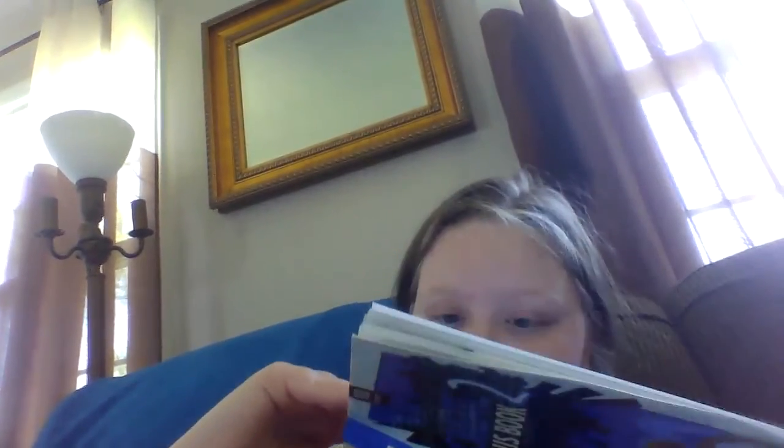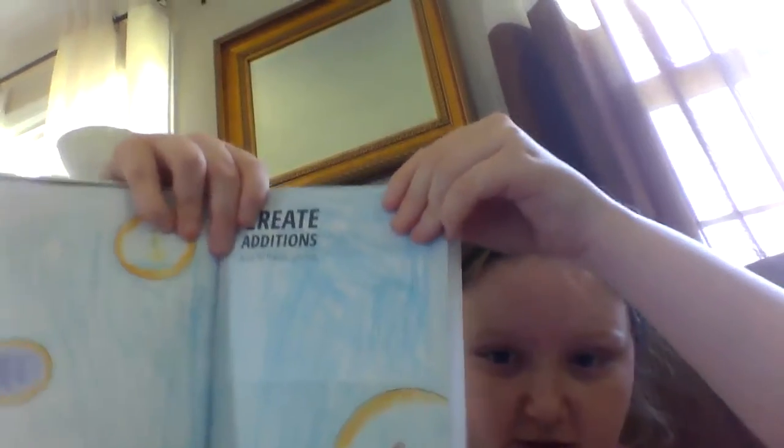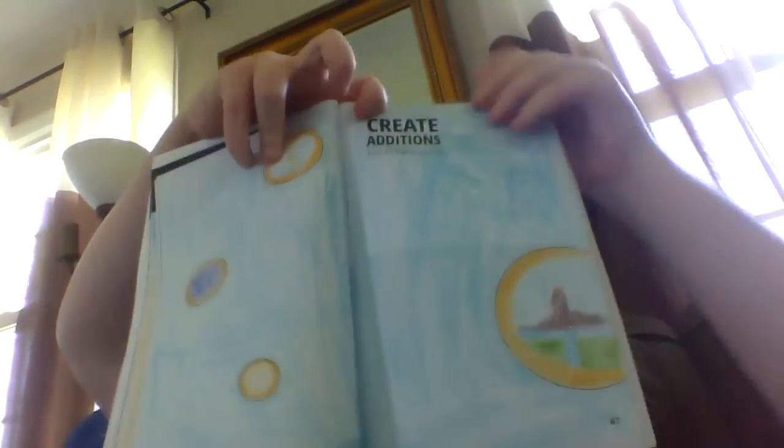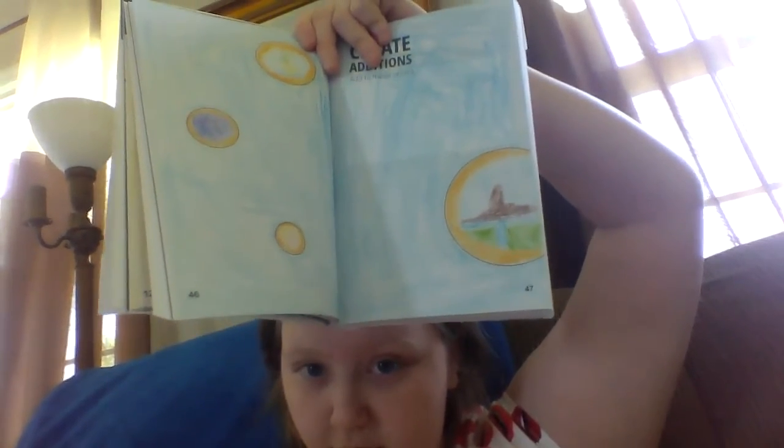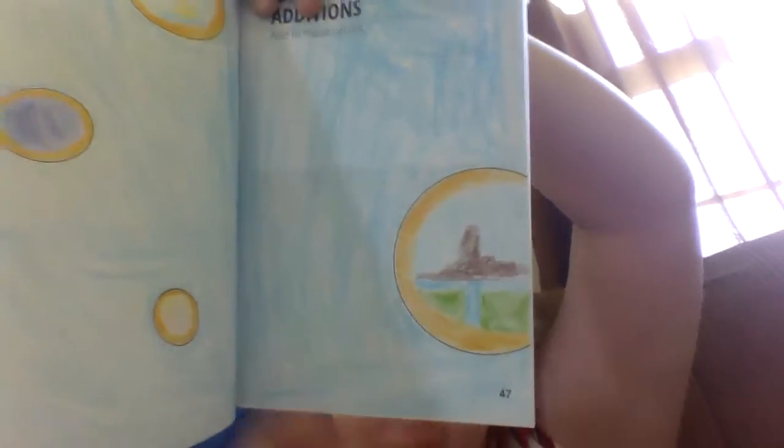The next one is Create Additions — Add to These Circles. If you watch the Sonic movie, you know that the rings can help Sonic travel through other places, so I made the rings. This one right here is supposed to be the Mushroom Planet but it looks like a landscape. I also did the Galaxy, the Statue of Liberty, and a ring with a landscape.